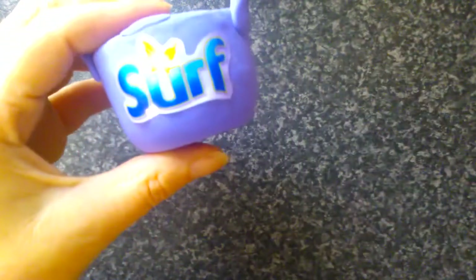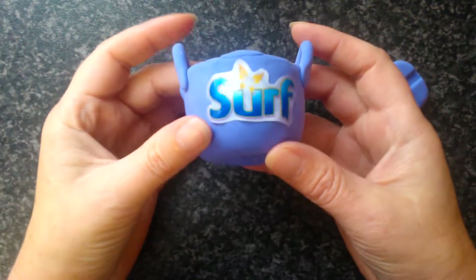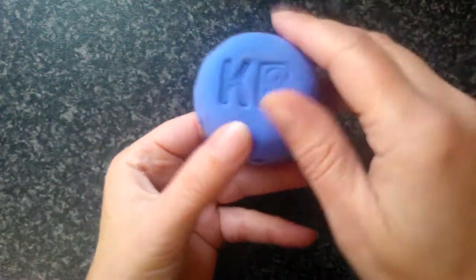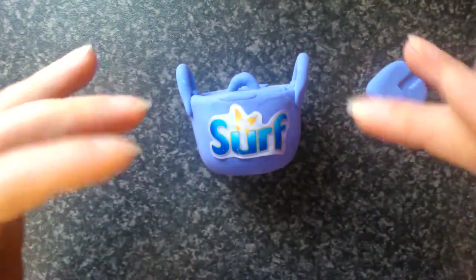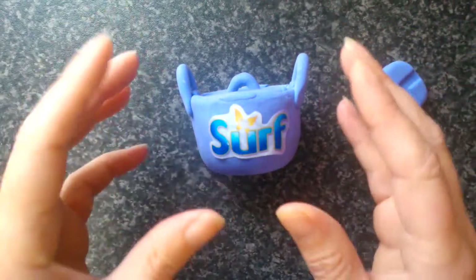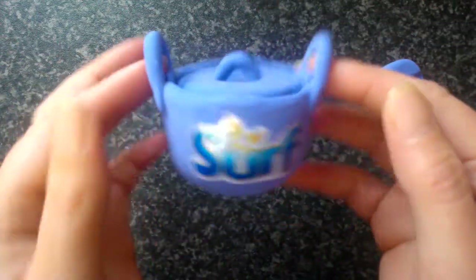I've also gone to the trouble to design a new style tub which I would like them to use for the largest tubs of wash powder. At the minute, the largest wash powder comes in a really big cardboard box with a big handle over the top which tends to tear and is really awkward and hard to carry home. But this, with its handles — I know this is a miniature version but you've got to imagine it as the bigger version.